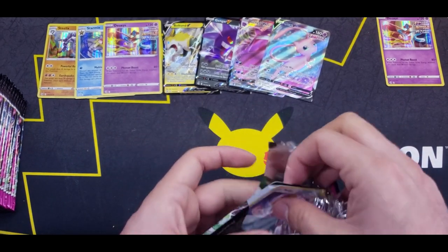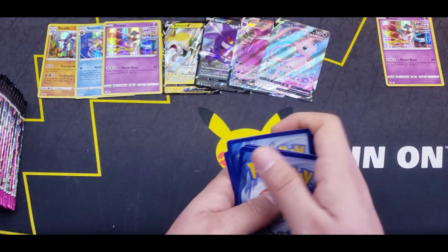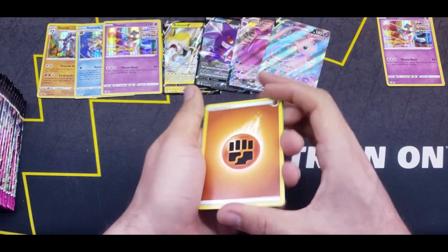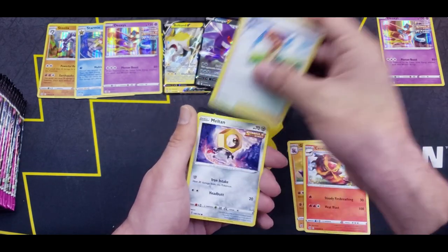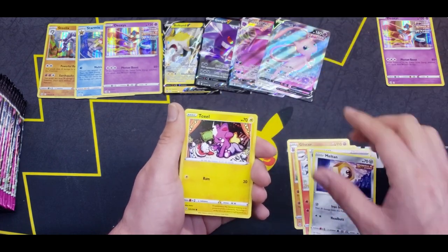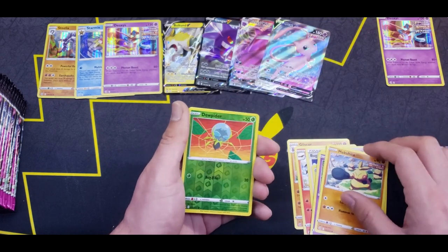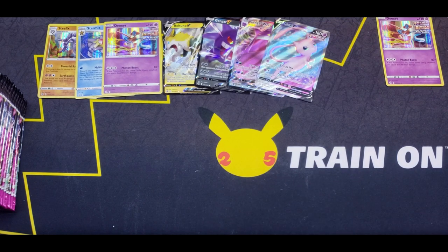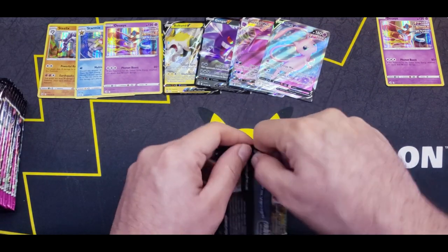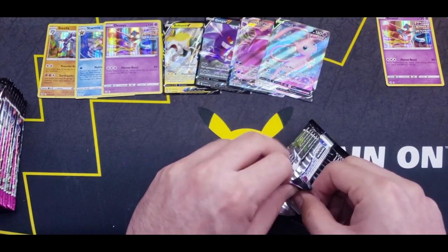This Fusion Strike set has been treating us better than I hoped. Fusion Strike has been fairly notorious for having pretty bad booster boxes lately, and I didn't really want to get stuck with a bunch of regular rares. But we got lucky with four Ultra Rare and above in the first half, so maybe we can get some more on the second half.